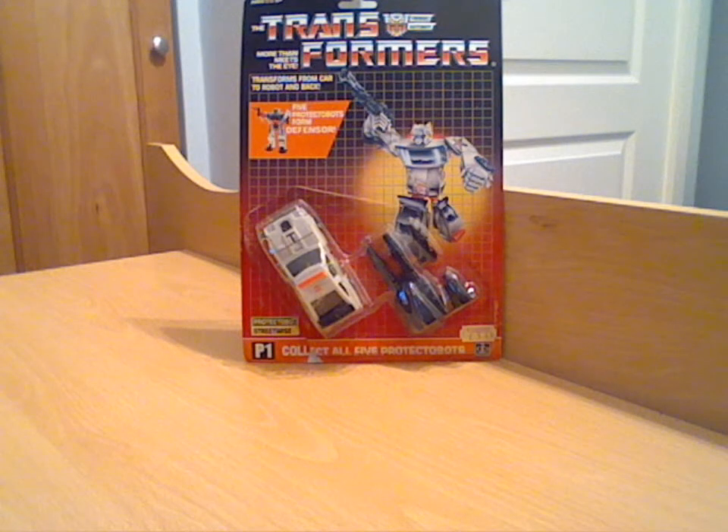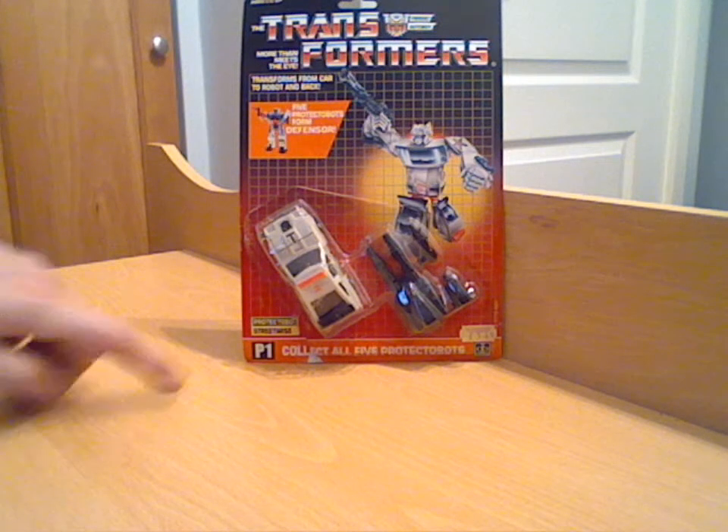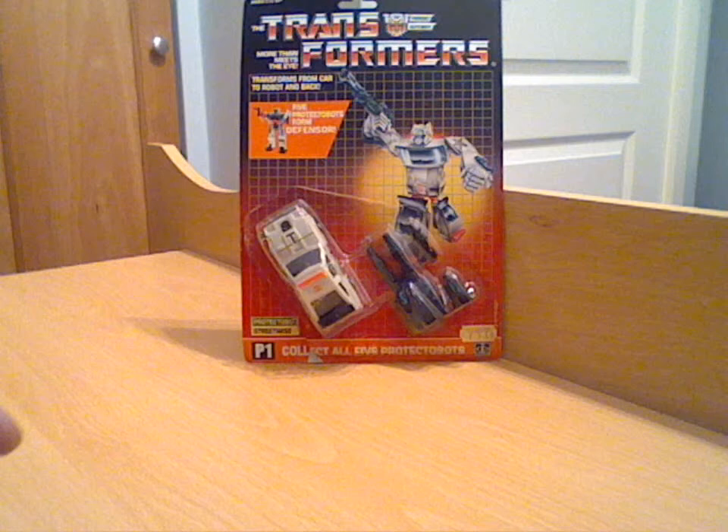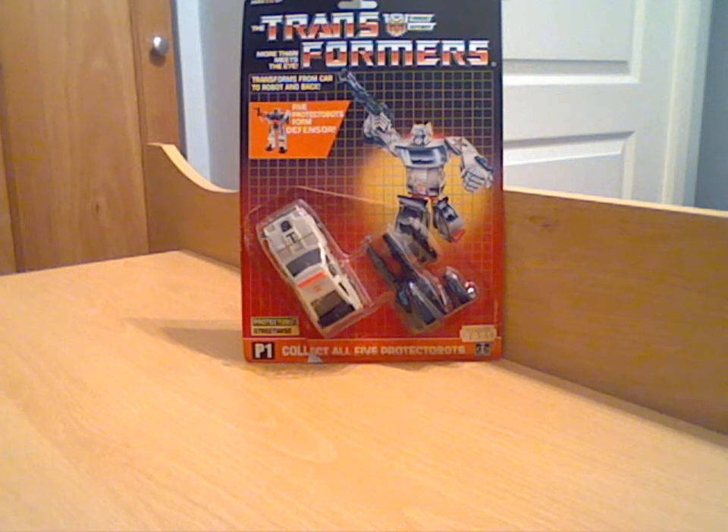Hello everyone and welcome back to another G1 Transformers review. As you can see I'm doing the second of the Protector Bots — I'm not actually doing them in order of their numbers, it's just the order I've brought them out. This is Streetwise, a police car modelled a little bit like Prowl from the G1 era.